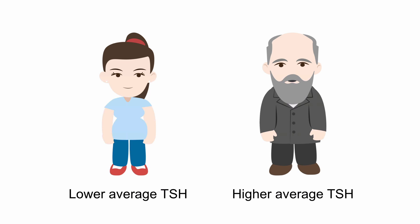So it's important to consider your patient's background when interpreting the TSH results.